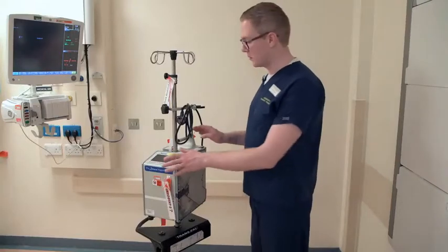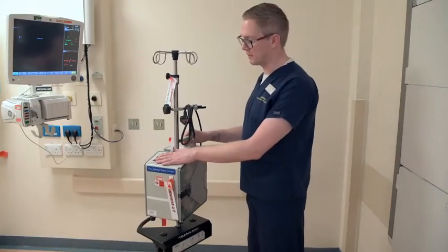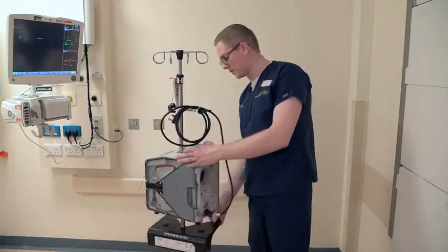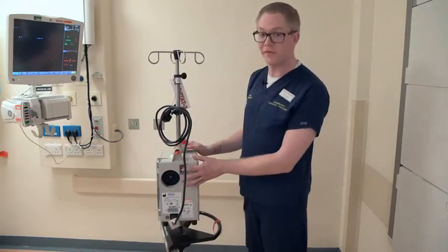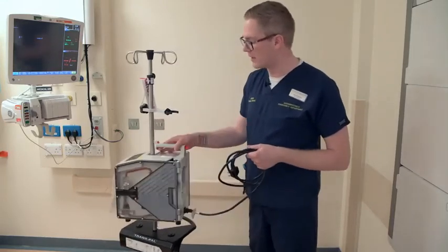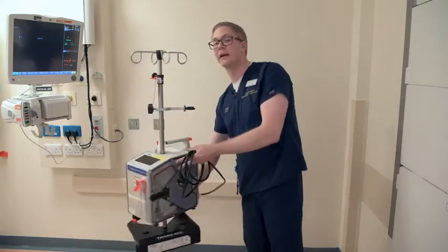Hello, this is a quick video to show you how to prime and run the Belmont. This is the Belmont — we have the touchscreen at the front of the machine, the cassette holder on the side, and on the back of the machine you've got your on and off button, which you do have to press quite firmly to get it to hold, and you have your power cord, which should always be plugged in for the Belmont to operate as it should.